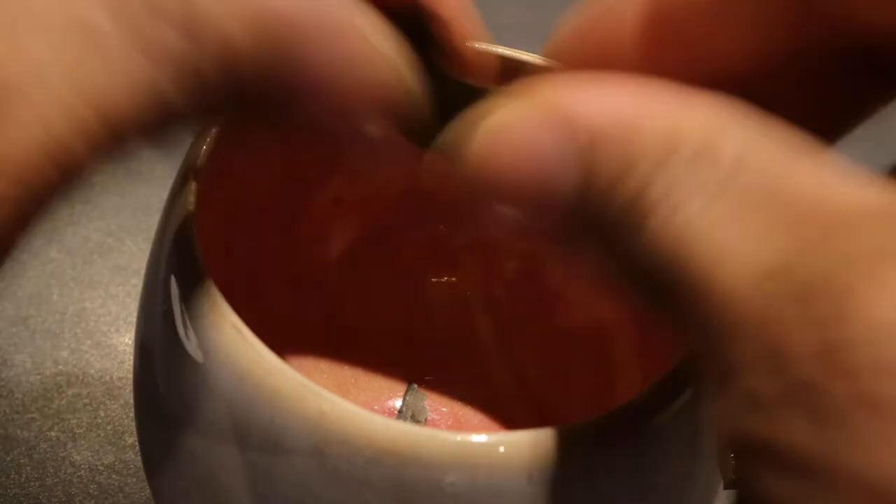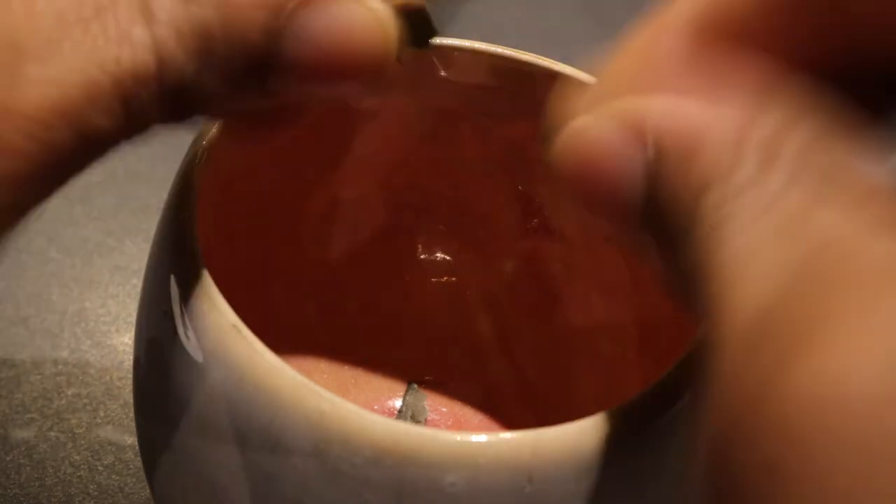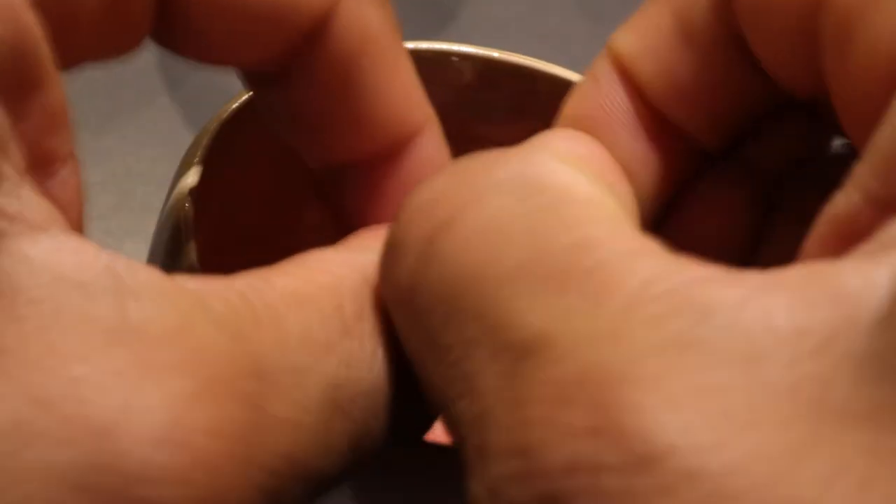Basically what I do is I tear up the leaf into little bits and just drop them in the cup — little bits like this, tear it up. Nice and dry soursop leaf; it's got a nice aroma to it. It doesn't need to be very strong — just one leaf will do it.